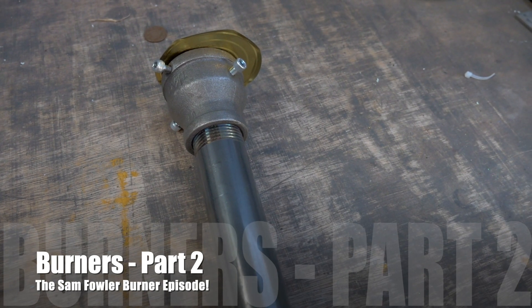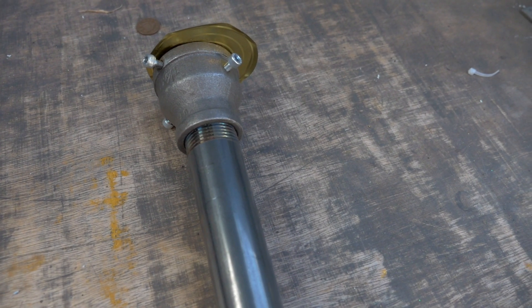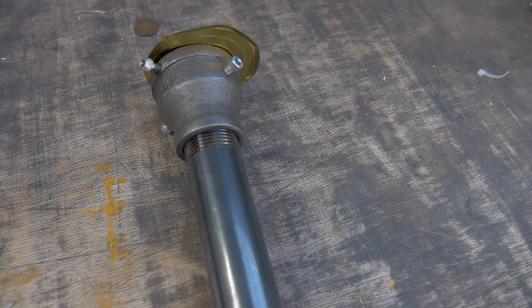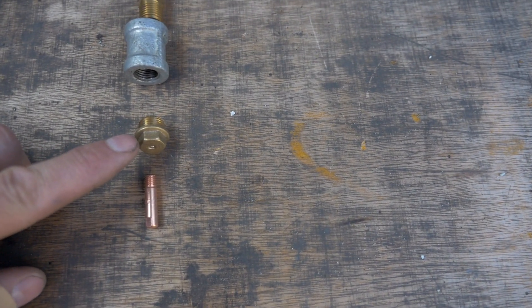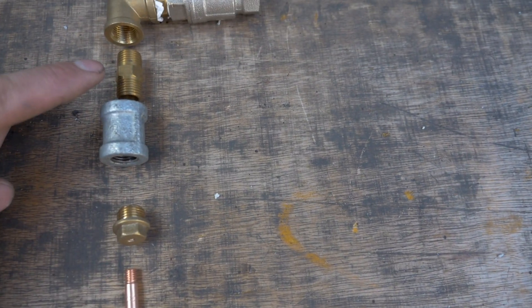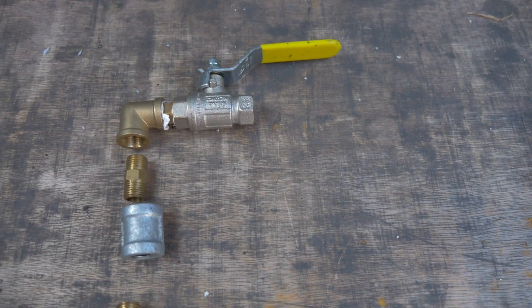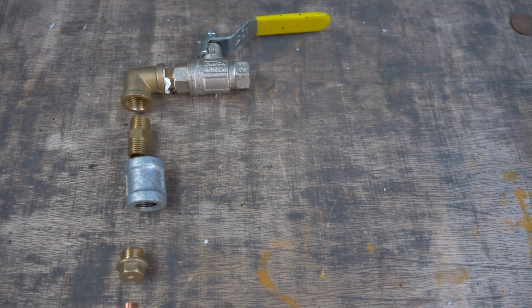This is version 1 of the burner which you can see in the previous video. We had a plumbing connector into a brass plug which then had the MIG tip connected to it. Inside this burner we have the MIG tip into the brass connector into the plumbing — quarter inch tap into the gas connector. What we're going to do is upgrade some of these components.